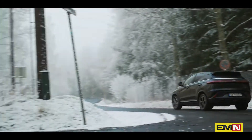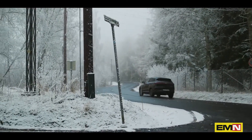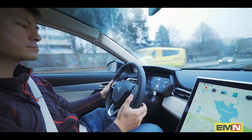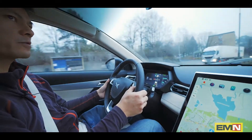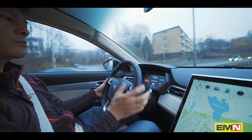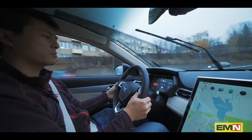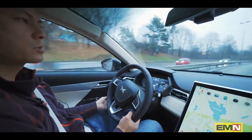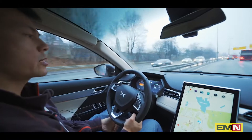Now we're going to try X-Pilot. All you have to do to activate it is push the stalk twice. Then you wait for it, and now it's active. You can adjust the speed up, and technically you don't have to hold the steering wheel — though you are required to.